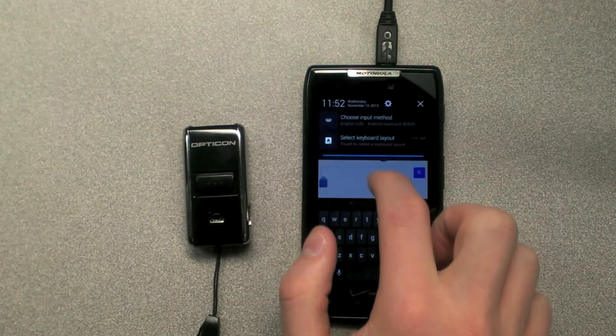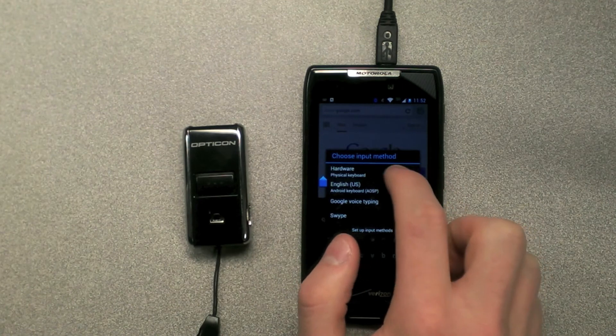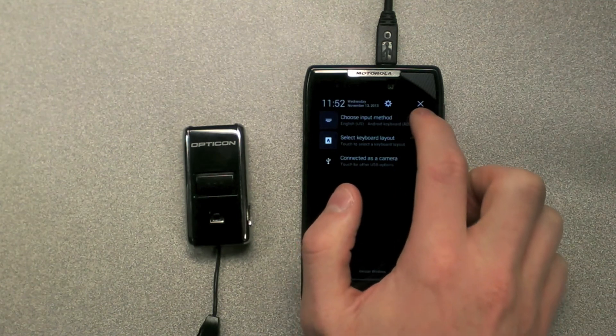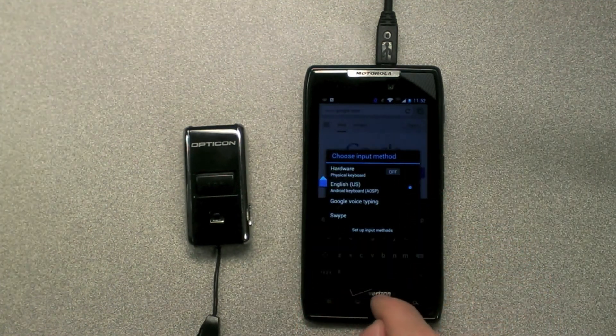Another option is to use the choose input method through your navigation bar. I will turn it on so that you can see that the keyboard is not displaying. Go back to choose input method and turn hardware off. Your keyboard will now work.